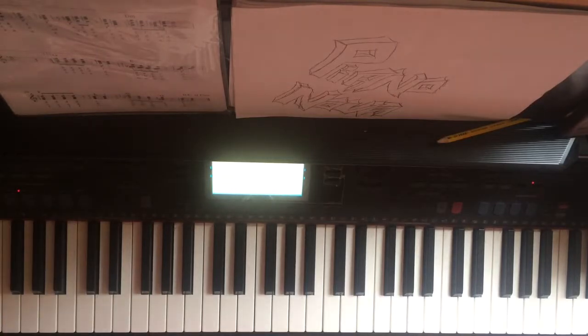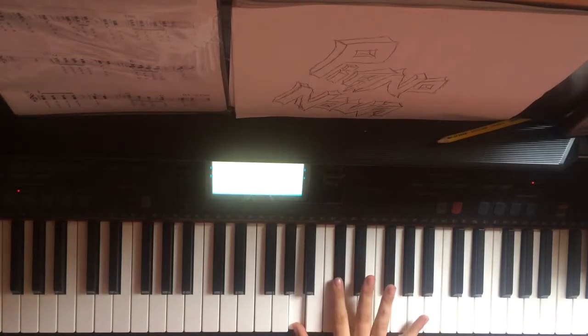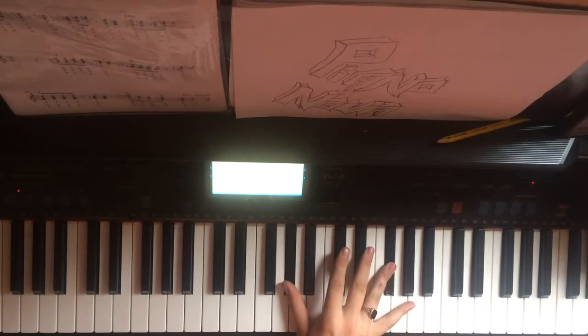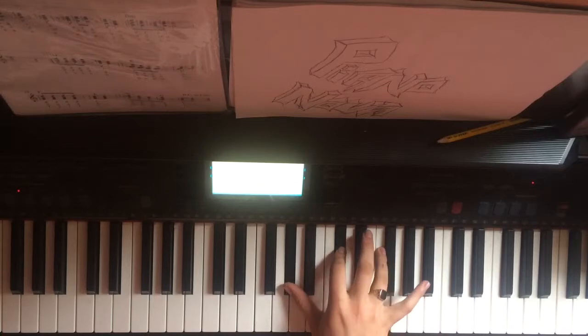Okay, let's start with the right hand. We have A, C sharp and F sharp. It's going to be played twice. We're going to move up to the G sharp, same finger on the C sharp and down to an F with the ring finger. Also played twice.